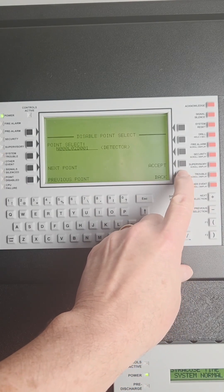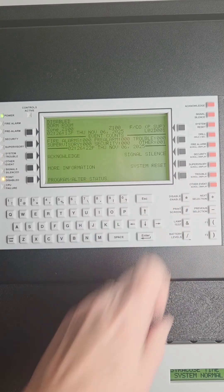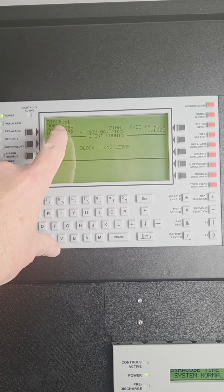After it's complete, back out of the menu all the way, and you're going to have to acknowledge the trouble because that device is disabled.